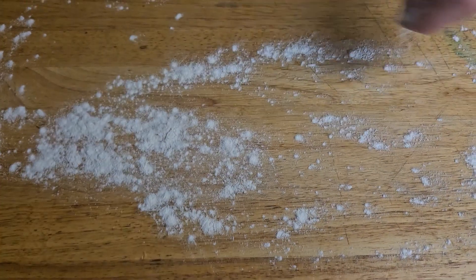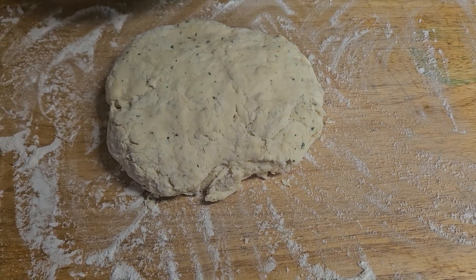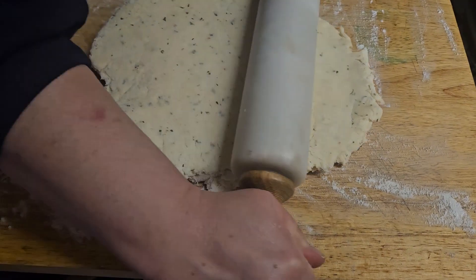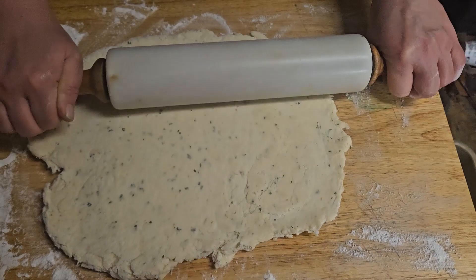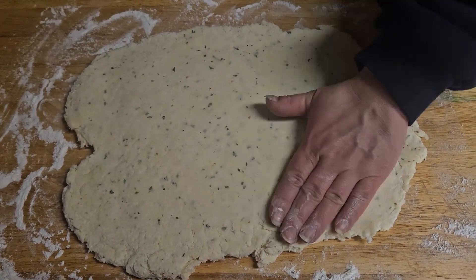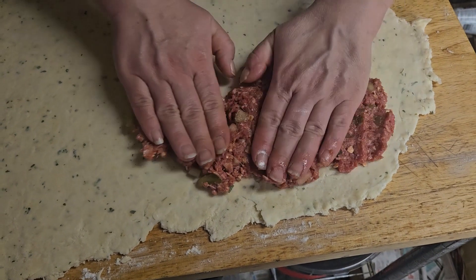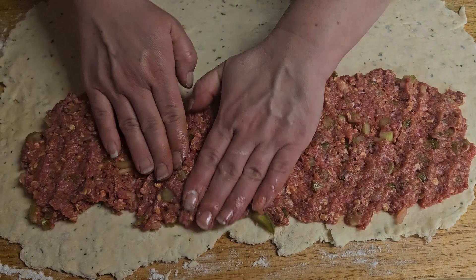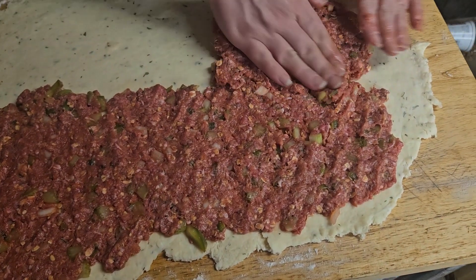Lightly dust your surface with some flour. Then grab your biscuit dough and roll it out to a rectangular shape. If you find anything is sticking, go ahead and add some flour to your rolling pin and to your surface, a little bit more if necessary. Once your biscuit dough is completely rolled out, grab your meat mixture and evenly spread it across your whole entire flat biscuit dough, making sure to leave about an inch around the outer edges.